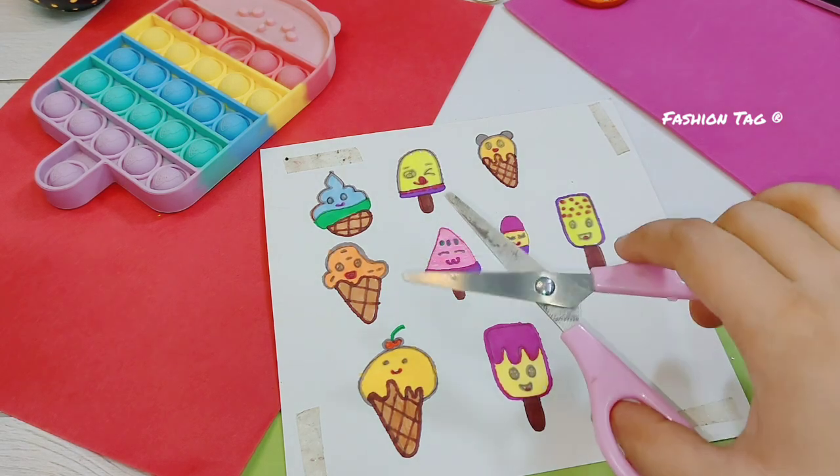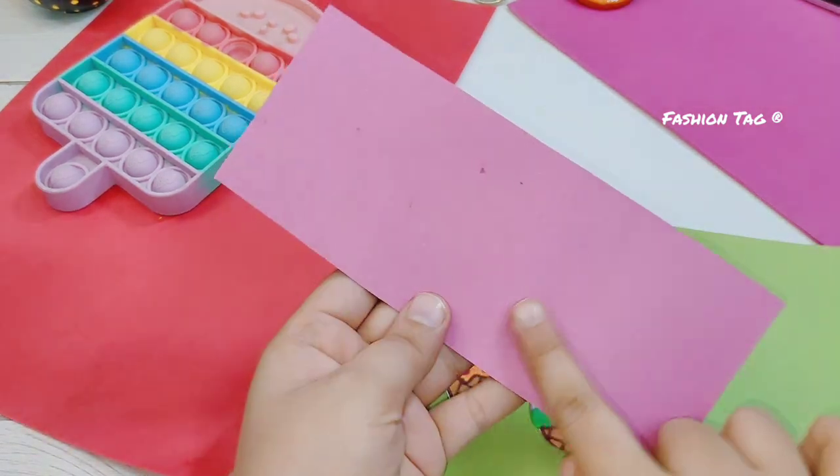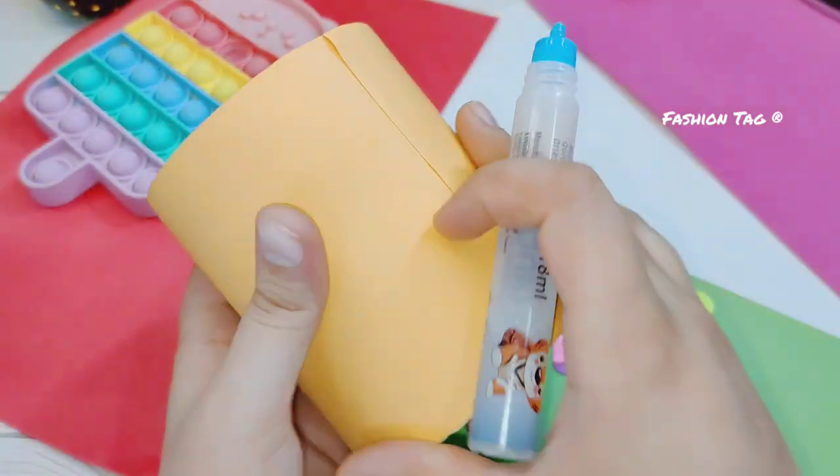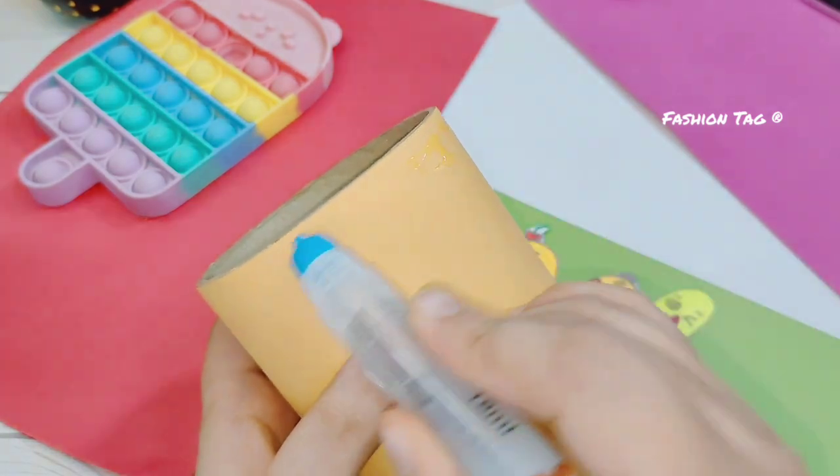I cut the stickers — they look very cute! Then I will make some topping type decorations and stick them on. So guys, I hope you are enjoying the Desert Crafting Challenge.